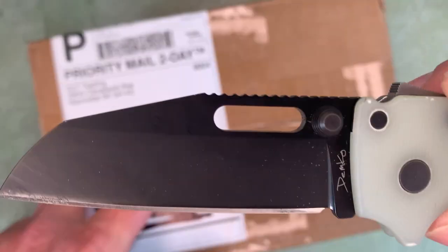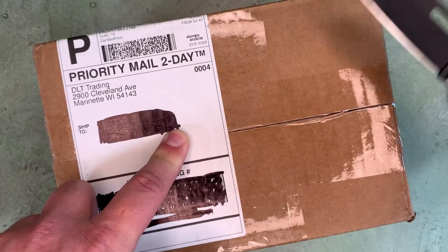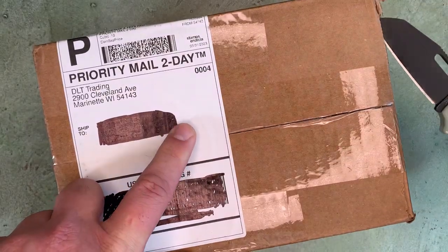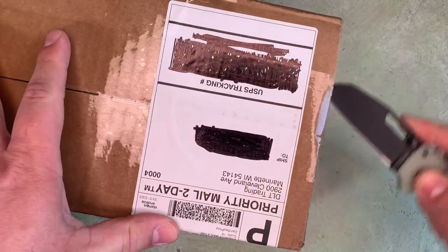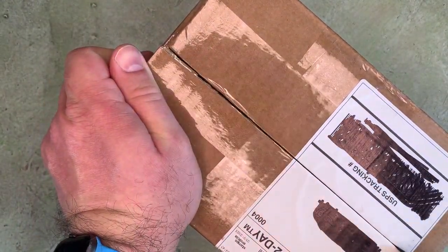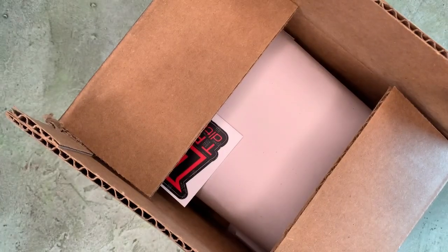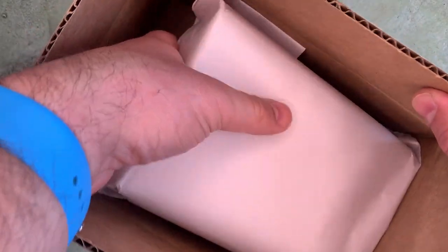This is the 3V version that's exclusive to KnifeCenter, which I did a scale swap on. I'm going to open this up and set my paperwork aside. I've got a DLT sticker and some packing paper.